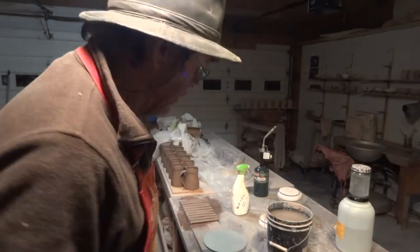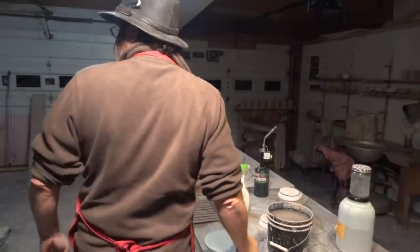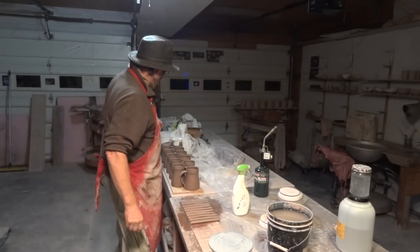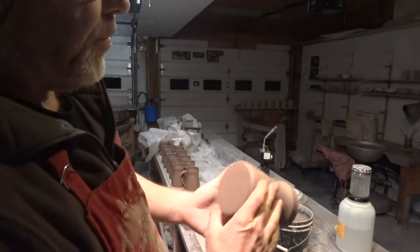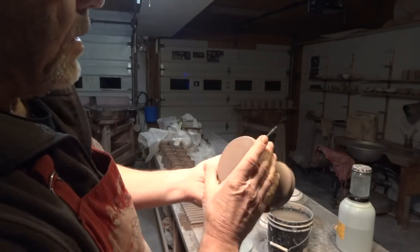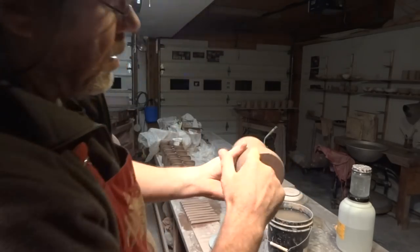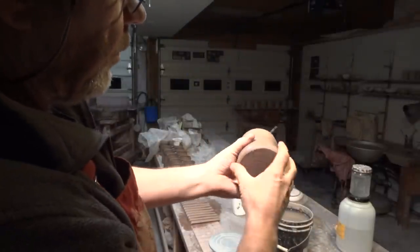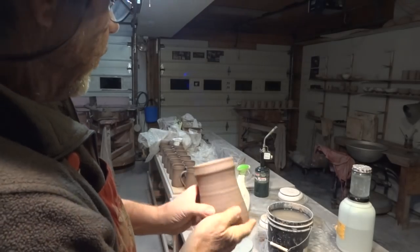Hello everybody, welcome — a warm welcome on a cold afternoon, it's about half past five. What I'm doing is handling these tankers — they're at the leather hard stage. I put a bevel on with my throwing stick, then just thumb around with a wet finger like that. That's it done.